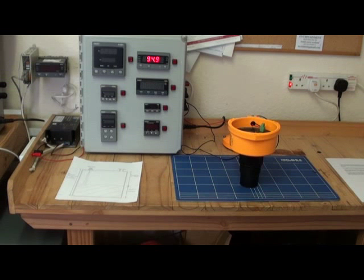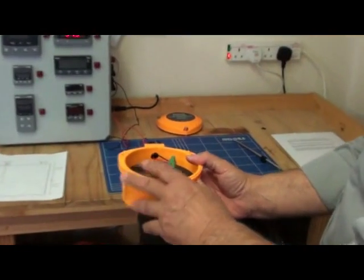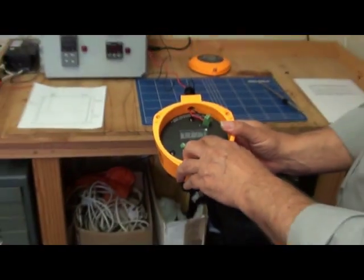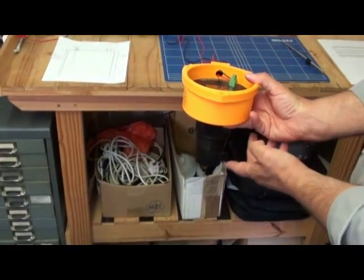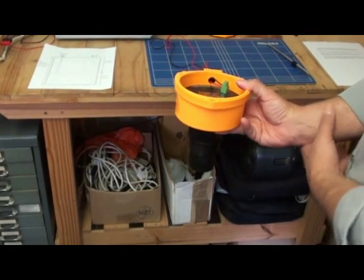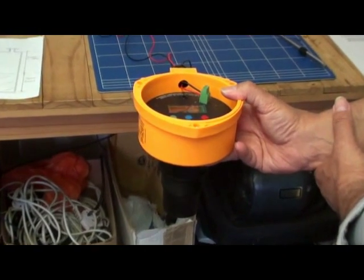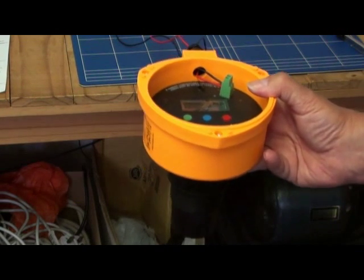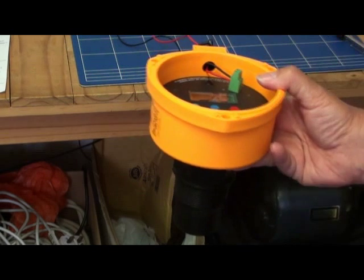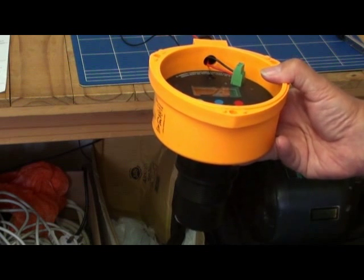Before changing any of the factory default values, press the blue button. As we press the blue button, the display changes to distance — this is the distance from the transmitter face to a target. A useful feature at this stage is that the transmitter can be used as an electronic tape measure. With the tank empty, the transmitter reads the distance to the bottom of the tank. This distance can be noted and then later used when setting the bottom reference, BREF.